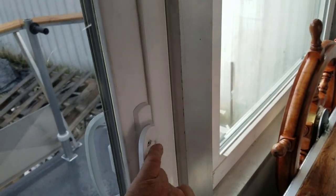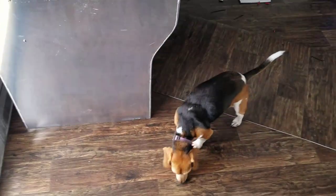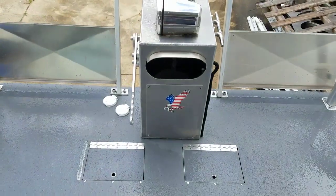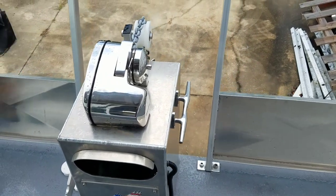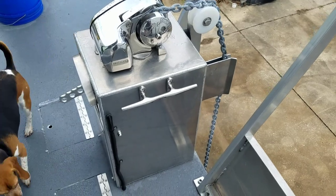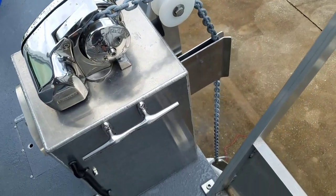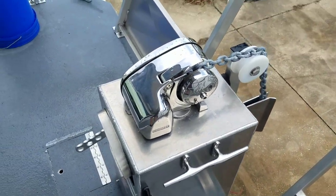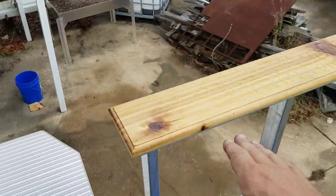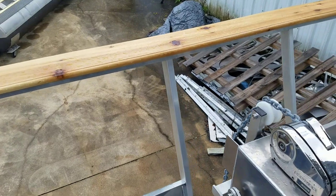Let's go take a look out front. So this would be the anchor windlass. You'd probably just sit inside and push a button and drop the anchor. And he made his own anchor — I'll get down there in a minute and show you. Here's that beautiful railing. It's nice to see a little bit of wood to accent things. I like how it rakes forward too.